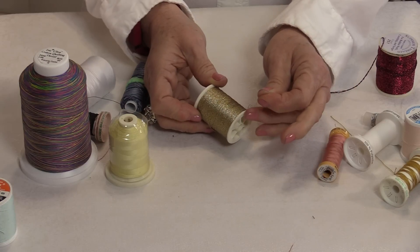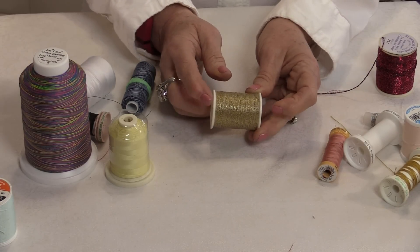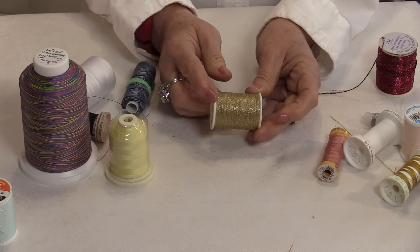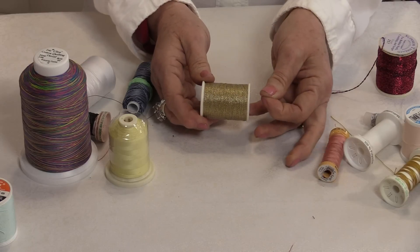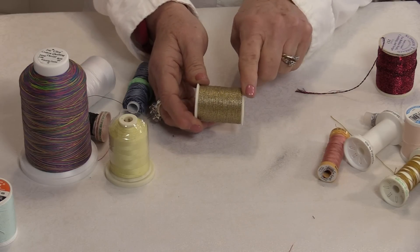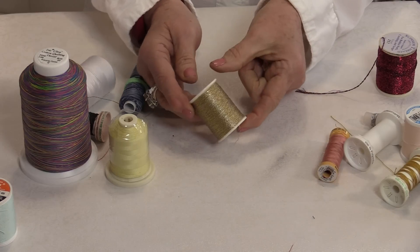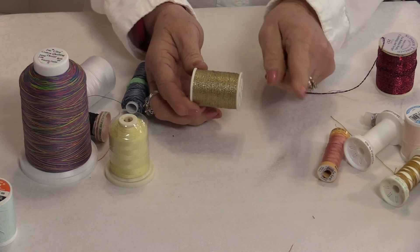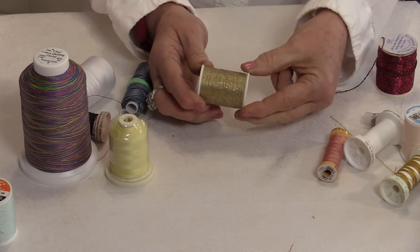The notch was only on one side, because you don't want it on both sides — you want the thread to come off on the side where the little notch is not. So if your thread is coming off this way, it would get caught on that notch. You need the thread to come off on the end where there is no notch.